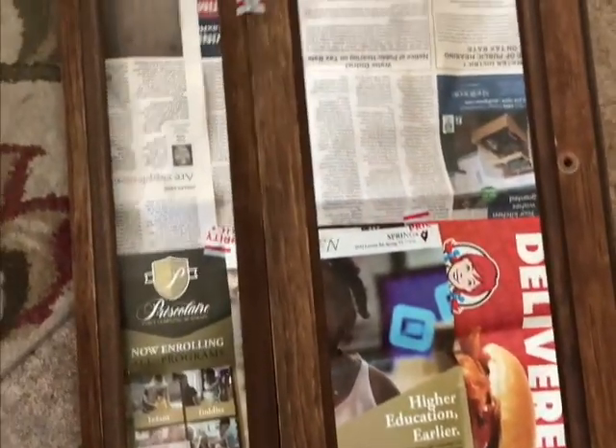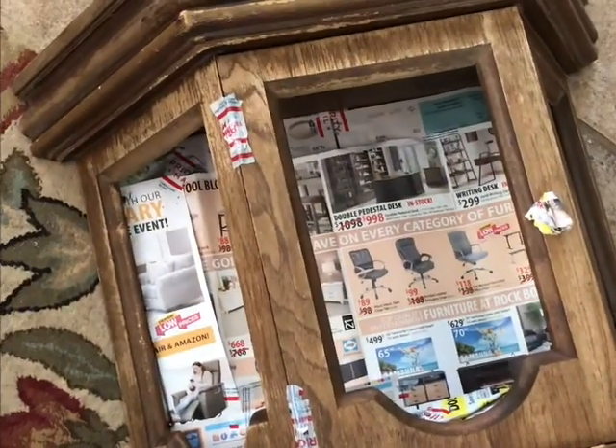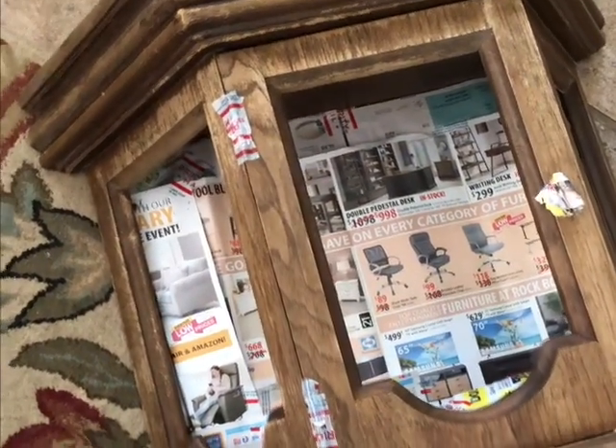Hi guys, coming up with another video. This time I picked up this QDO cabinet. As you can see, it's quite an old one — it's already fading and it's not in good condition. It's an old one, so I'm trying to resurrect it and get it in better shape.